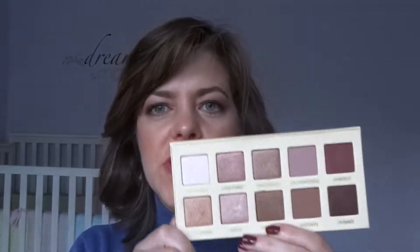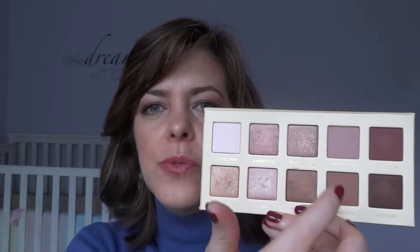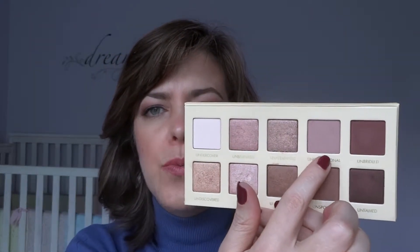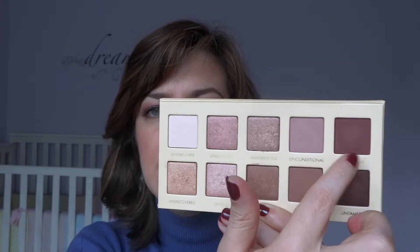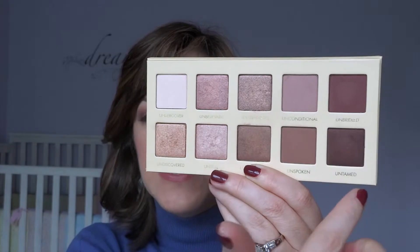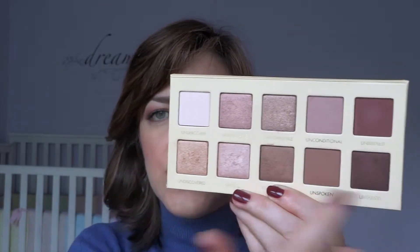Another thing I love is the mix of shimmers and mattes — five shimmers and five mattes, so half and half. The matte colors chosen are perfect: you've got a matte brow bone highlight, two excellent crease colors — Unconditional, a matte rosy mauve, and Unspoken, a slightly deeper matte brown. Then there's a matte burgundy called Unbridled and a matte brown called Untamed, both great for deepening the outer V or for lining.